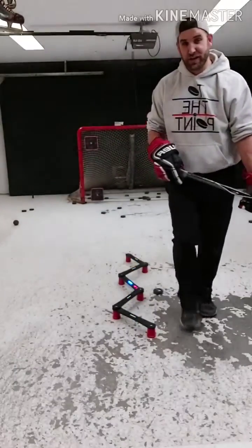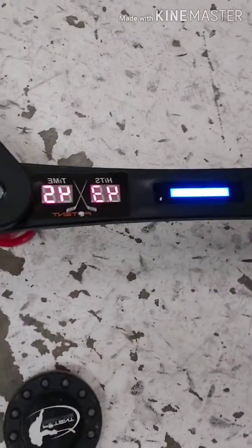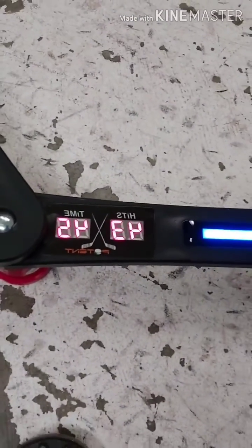So I got 43. When it tells you right here — 45 seconds, 43 hits.